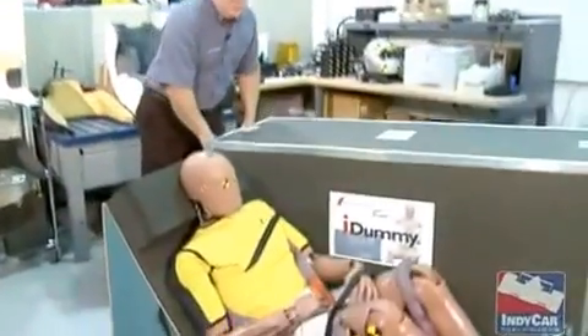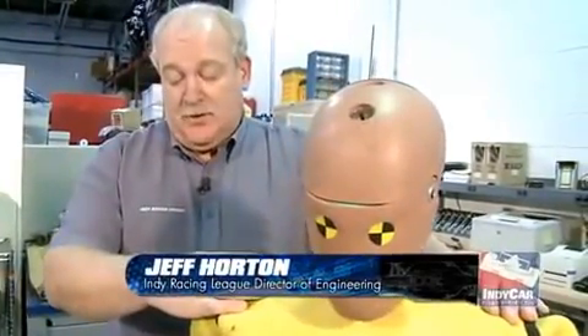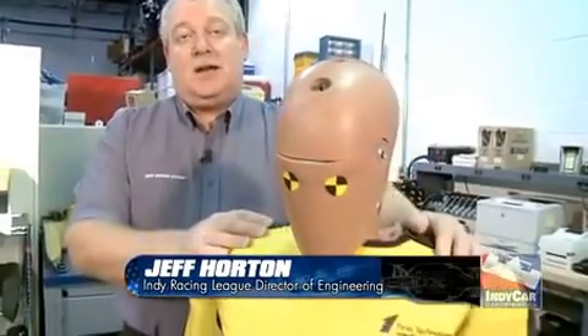We're at the Indy Racing League today in the electronics lab and you can see we brought Thor home from our last crash test. This dummy is known as Thor, which stands for Test Device for Human Occupant Restraint.